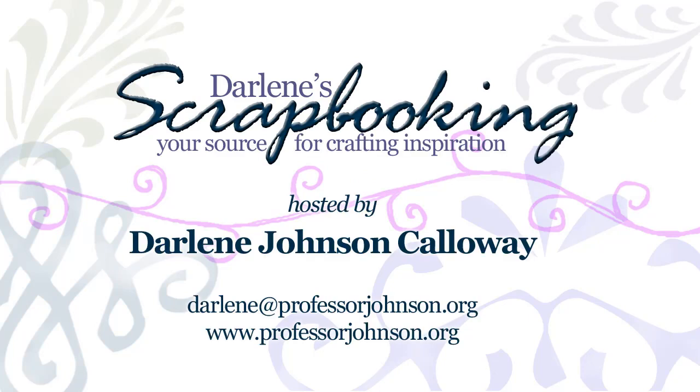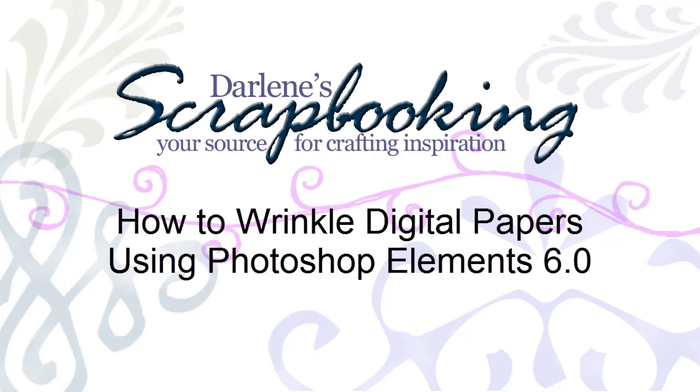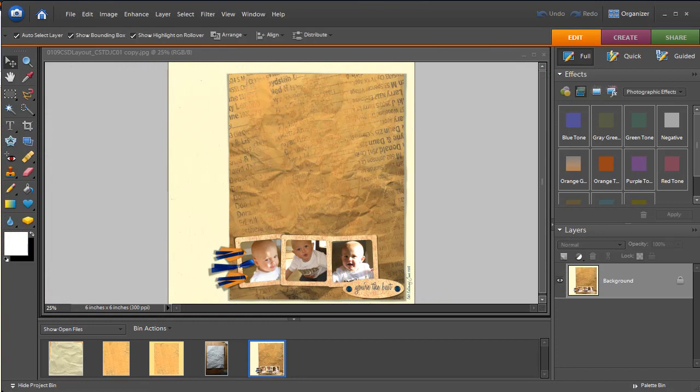Hello, my name is Darlene Johnson Calloway and today I am going to share with you the spiffy little trick of wrinkling and crinkling your digital papers. We are going to be using Club Scrap Digital Papers, and this particular paper that we have wrinkled is from their January 2009 Give Me a Ring Kit, part of the Club Stamp Digital Papers.